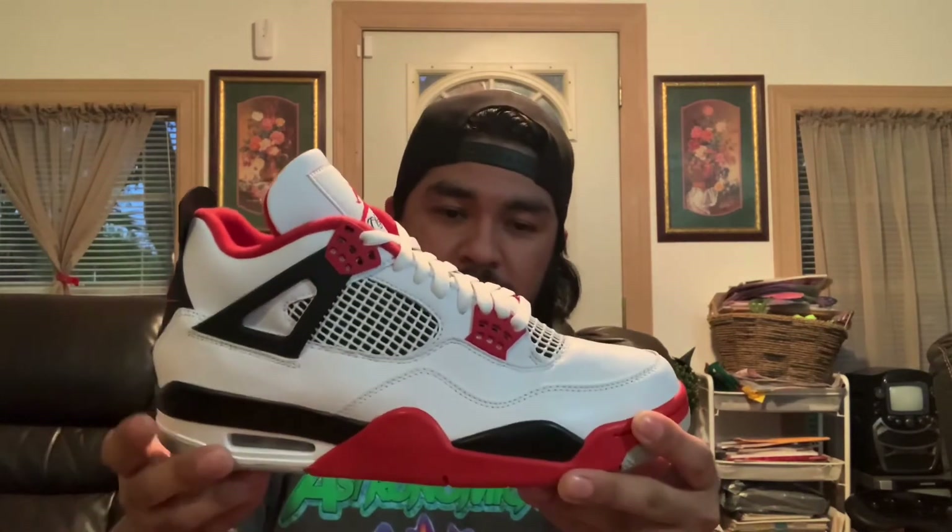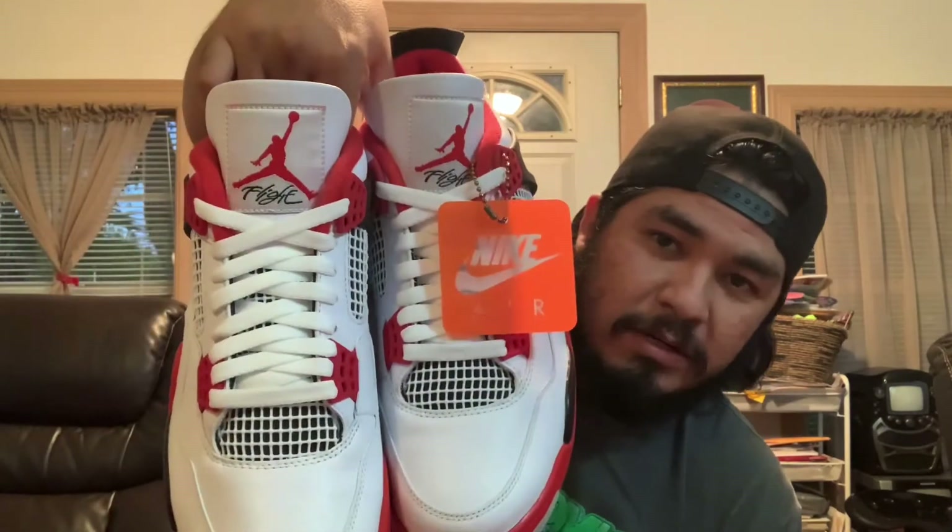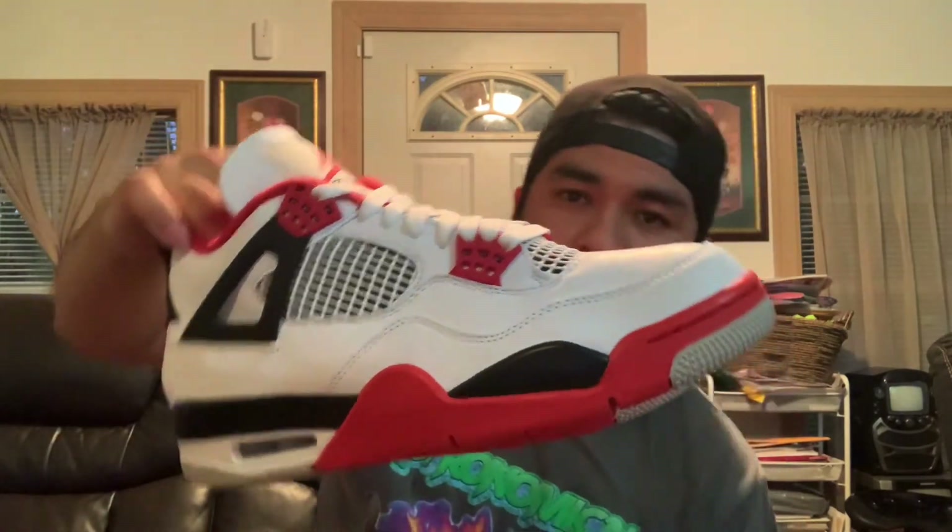Let me know what y'all think about this shoe. You got your stars on the toe, white cage, Jumpman on the tongue, Nike Air on the back — both shoes right here. Overall it's a really clean shoe, you can wear this almost every day. Red and black are one of my favorite color combos, so I'm really excited to have this in my collection. It's a pretty dope shoe, it really is.